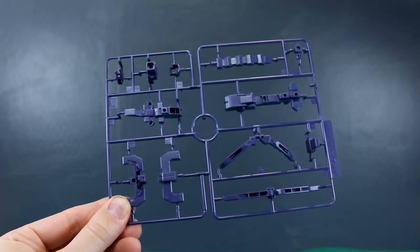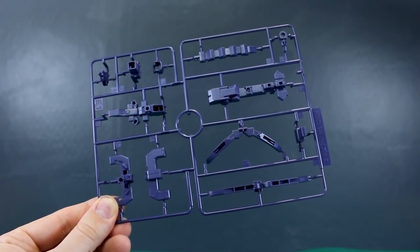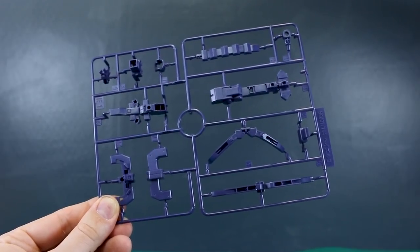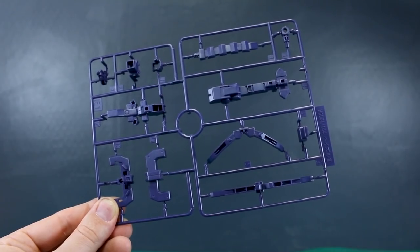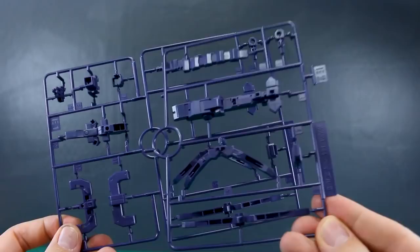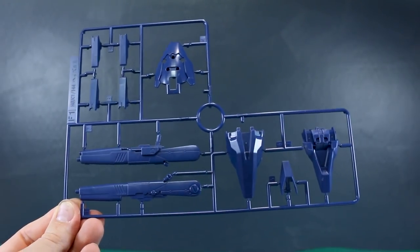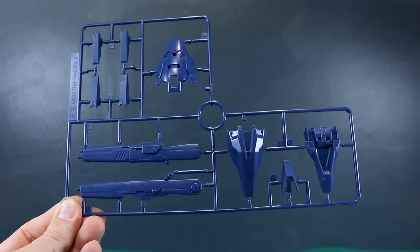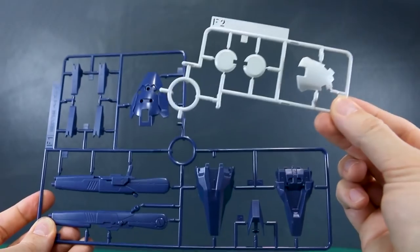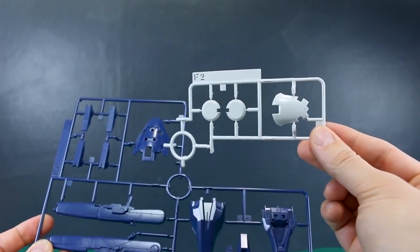Now we're getting into our new parts for this kit. Runner E1 is in that dark purplish color — you can see parts basically for the backpack and for mounting the cannons up there. This runner is marked HGUC 1/144 scale Hazel 2. Then runner E2 is a copy of that half of the runner. Runner F1 is back to the dark blue color like the A runner, with new parts for the shield, back skirts, and weapons. Runner F2 has the same section but the parts are in white — so just a couple of white parts for this kit.